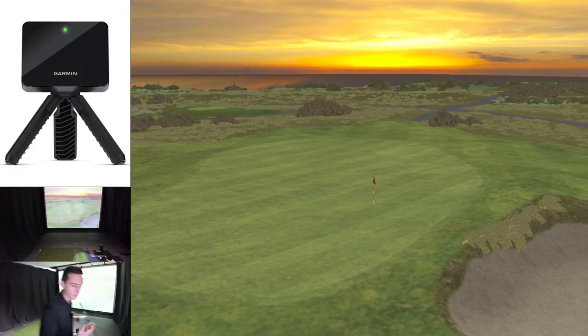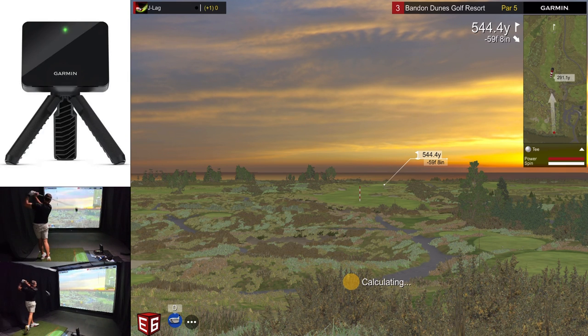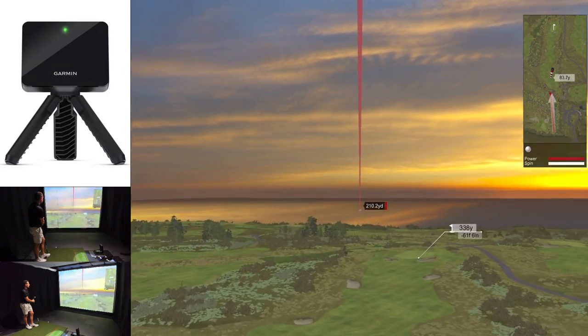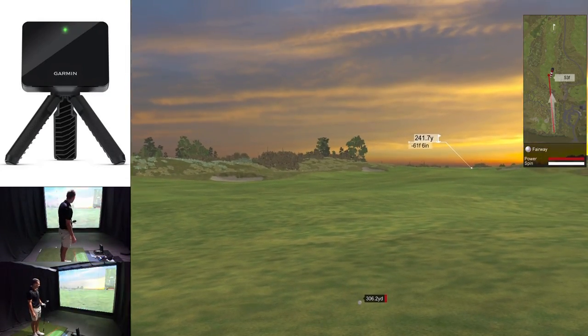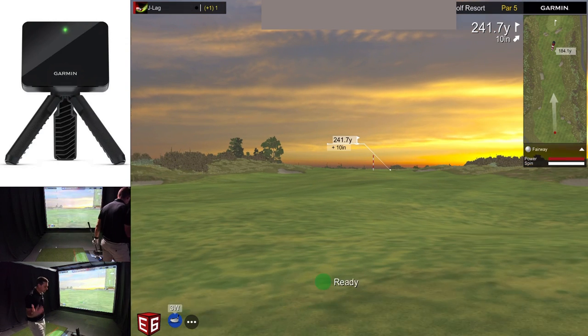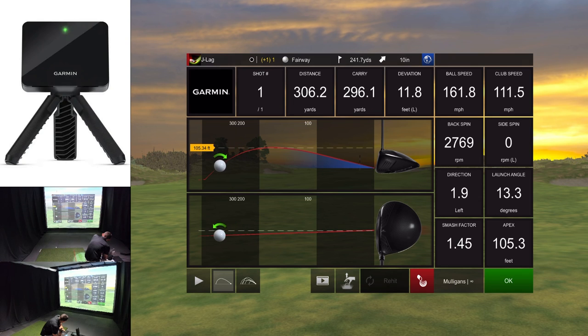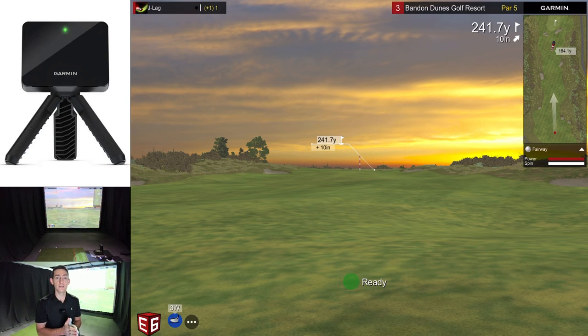Next hole is a par five. Decent drive — let's have a look at the data: 111 and 162, which is pretty good. Side spin again said zero. Backspin numbers are a little high — my Foresight says 1,900. In terms of side spin, the Foresight had that as a baby draw, very very slight; the Garmin had it going dead straight. So just be aware that with this unit, you are going to get that estimated shot shape and estimated spin axis. Whereas with the MLM2 Pro, you're going to get calculated. We've got 242 left — let's hit a hybrid. Not the best strike, it's cutting into the deep rough.